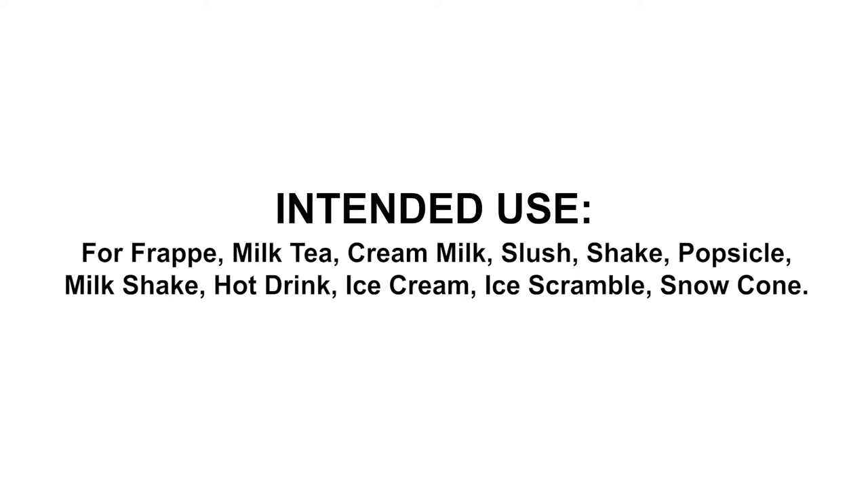Intended use: for frappe, milk tea, cream milk, slush, shake, popsicle, milkshake, hot drink, ice cream, ice scramble, snow comb.